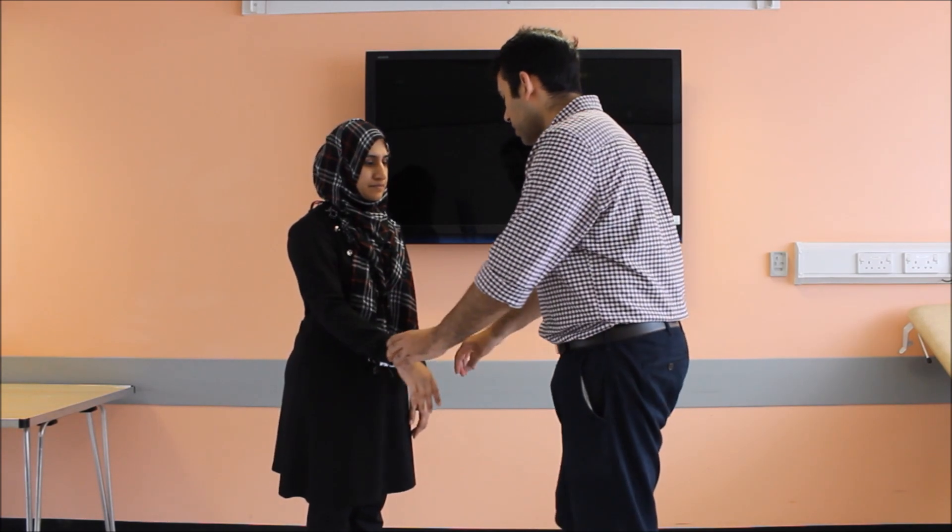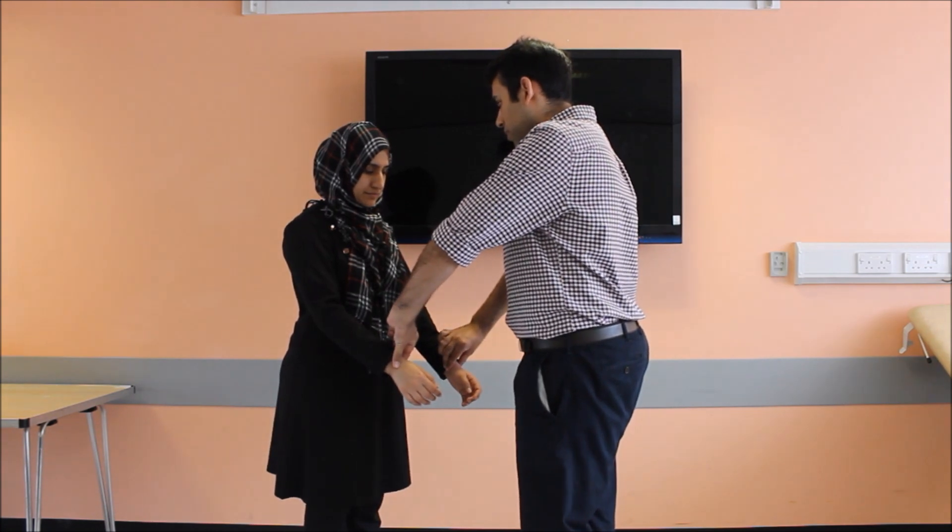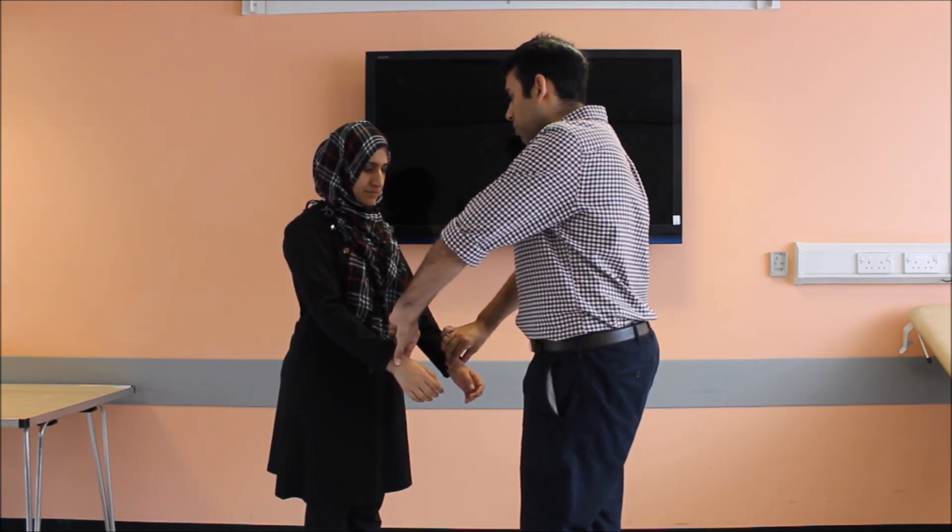Now I'll be quickly feeling your pulse. Can you please wiggle your fingers for me? Thank you very much — that's all. Thank you very much for your time.